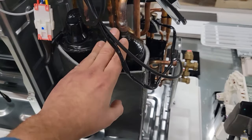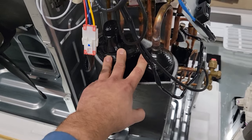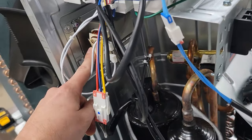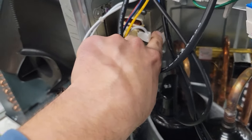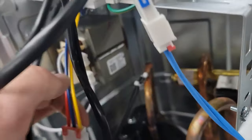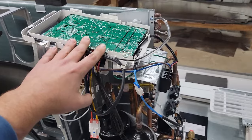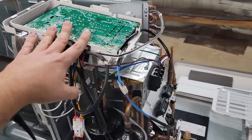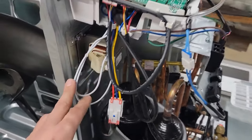Anytime you replace a compressor like this, you have the accumulator attached to it so that you get a new accumulator with the compressor. This right here is the reactor, and this smooths out any fluctuations in voltage, prevents over-trips of voltage. The reason you have this reactor — that looks like a transformer — is for a longer lifespan and more reliability for that VFD, that main PCB board that has the inverter inside of it. So you want to make sure you have good power factor correction — that's why you have this reactor.